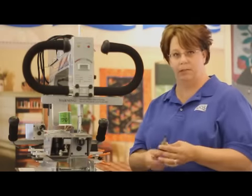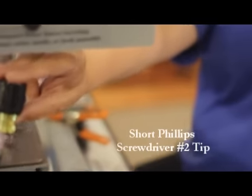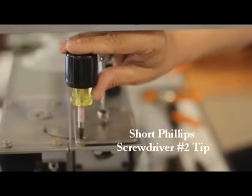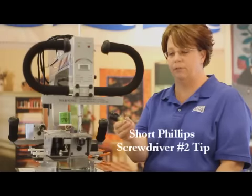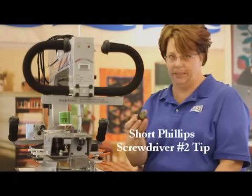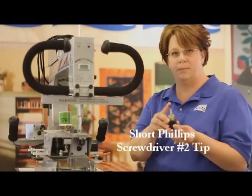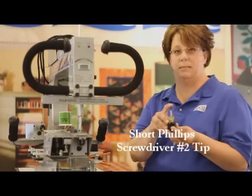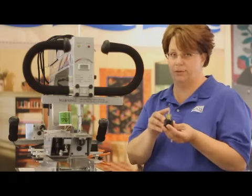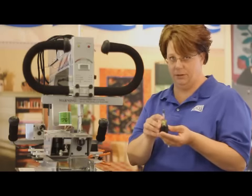You will also need a Phillips screwdriver — fairly short, because you don't have a lot of distance between your needle plate and your light on the machines. This is used for getting the Phillips screws out for your needle plate and also your thread cutter plate if we need to do any adjustments on that. Make sure the Phillips tip is a number two Phillips tip, used for all the cover screws on the machine along with your needle plate and thread cutter screws.